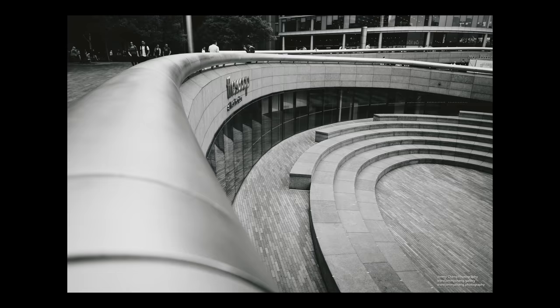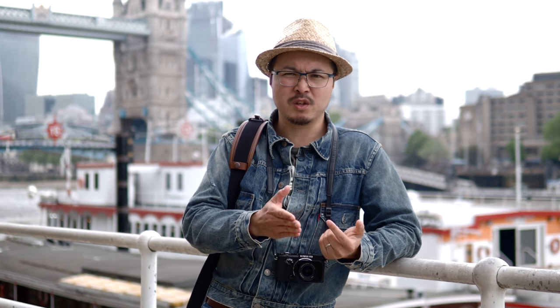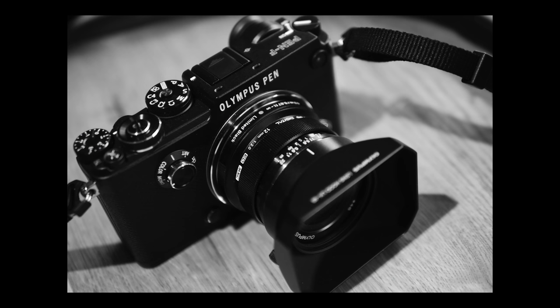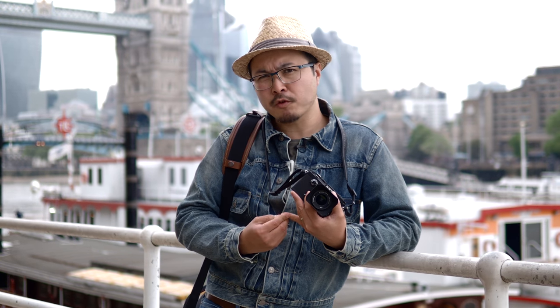Before this lens came about, there weren't many serious lenses for serious photographers in the Micro Four Thirds world. All they had were the plastic kit lenses that came with the cameras, like the f3.5 to 5.6 or even the 6.3 zoom lenses. But that all changed in 2011 when Olympus introduced the 12mm prime, and it certainly changed the whole perception of premium or professional use in the Micro Four Thirds platform.